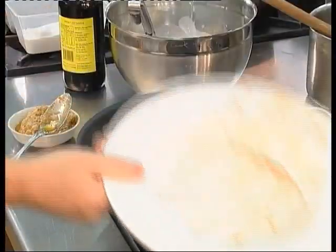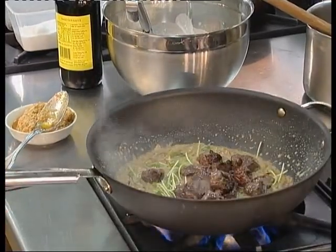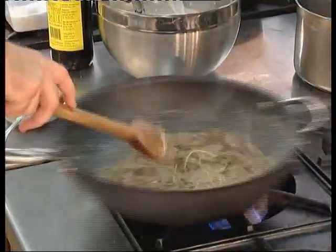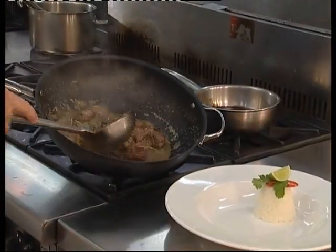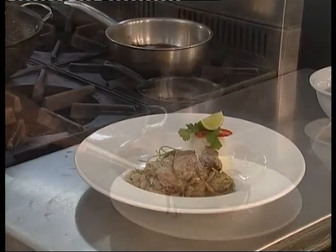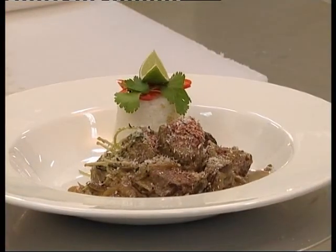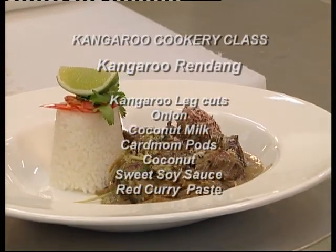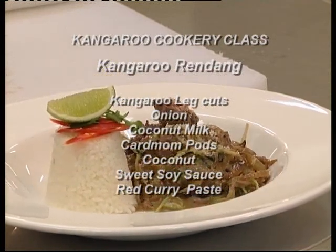Add your seared kangaroo back into the sauce mixture. Toss this through gently and allow it to cook for a further one more minute. Serve with some steamed rice and a little bit of toasted coconut on top. Squeeze lime on top to add a heightened flavor to the kangaroo. There's your kangaroo rendang, Indonesian style. Please enjoy the aromatic kangaroo curry and I'll see you at the next kangaroo cookery class.